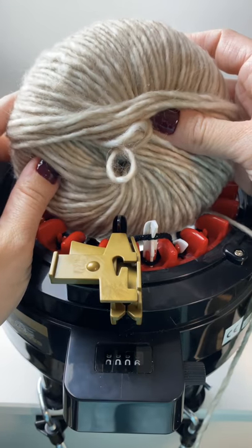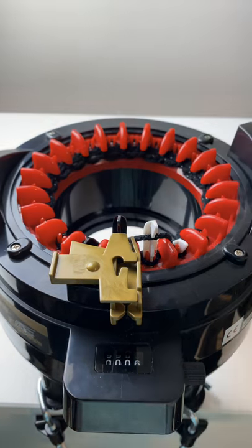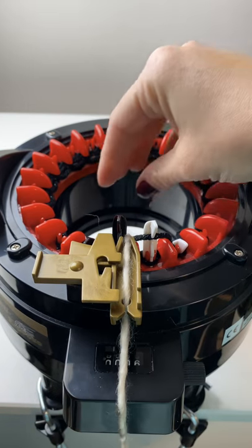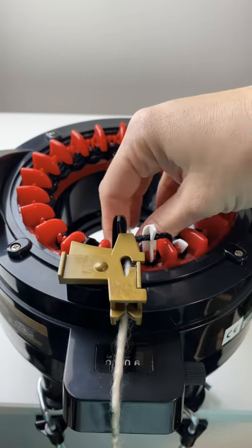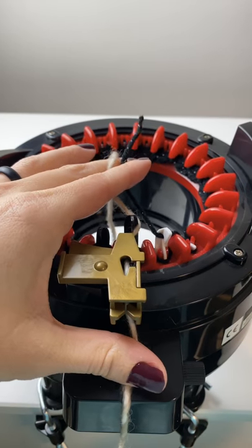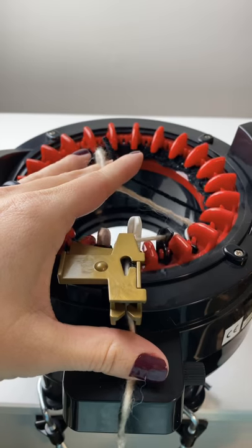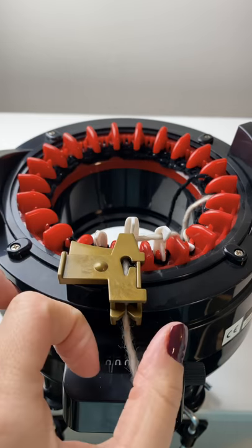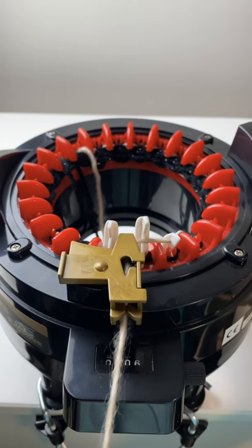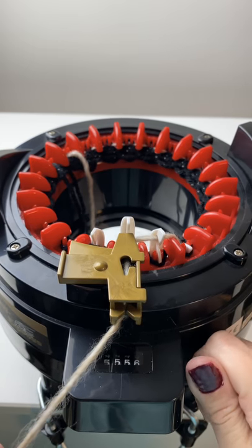I'm going to be using Yarn Bee Marblesque in Taupe for this particular bow. You just place that in your feeder and let a little bit hang in the center. For this pattern we're going to be doing 20 rows of your primary color. Also make sure to reset your counter to zero.